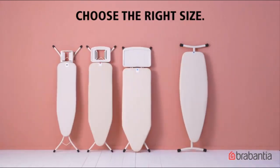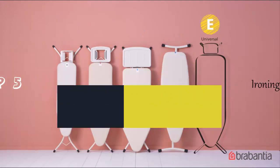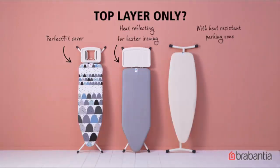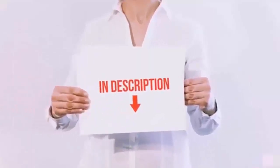Hello everyone. Today we'll take a look at the best ironing board covers in the market. I made this list based on my personal opinion and I'll try to help you find the one for your needs. To see the most up-to-date prices and find out more information about these ironing board covers, you can check out the links in the description below.